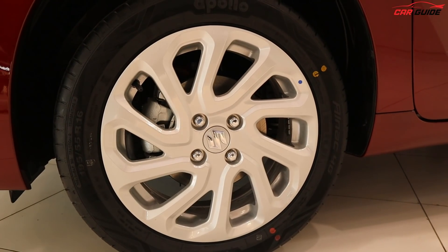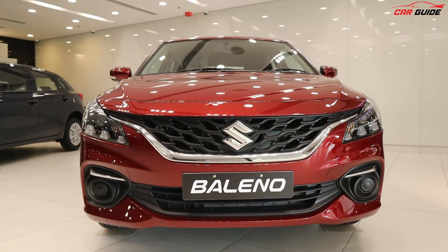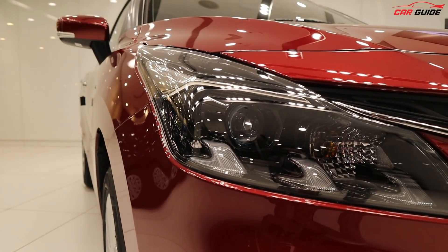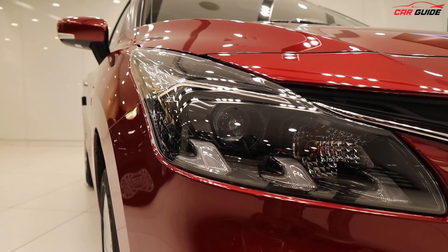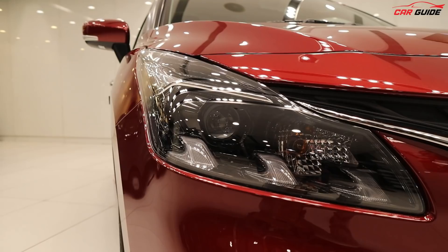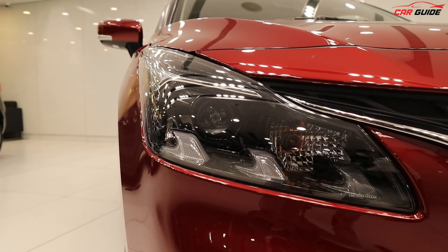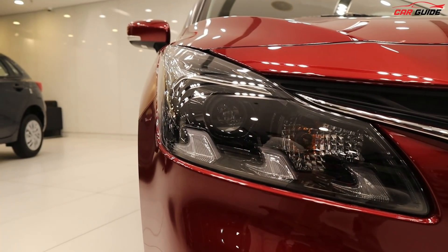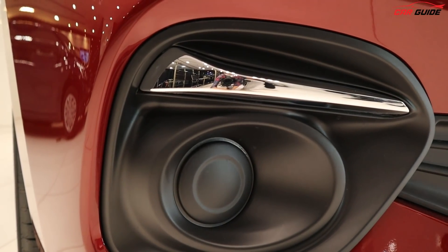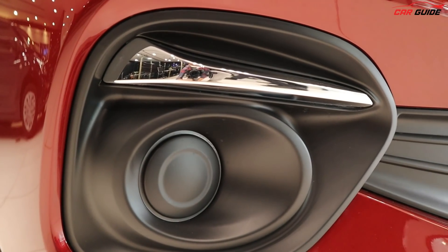You get disc brakes on the front. Moving to the front design, you get LED projector headlamps which look very nice with the pod design. You get LED DRLs here, and you get indicator bulbs — as compared to the base models Sigma and Delta. You get chrome lining here, and there is a fog lamp missing which you get in the top model, but it definitely looks good.